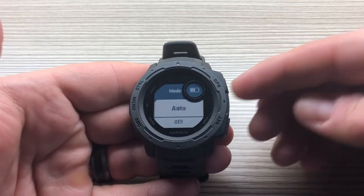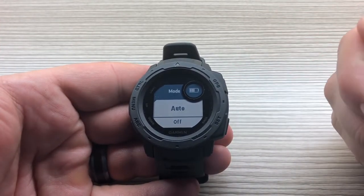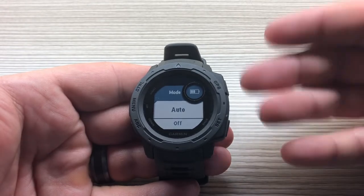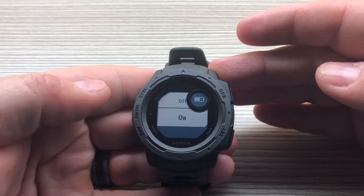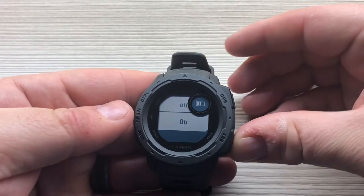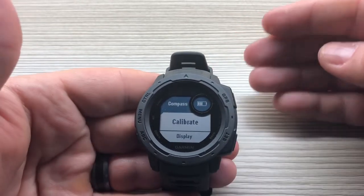You can also change the northern reference: true, magnetic, grid, or user defined. The mode setting is set to auto by default, which means the sensor turns on as soon as you press the ABC button or display the widget. You can also turn it off or have it on all the time.